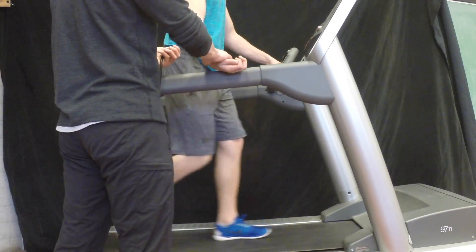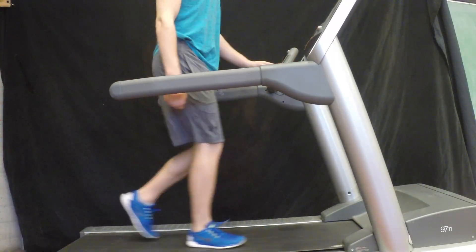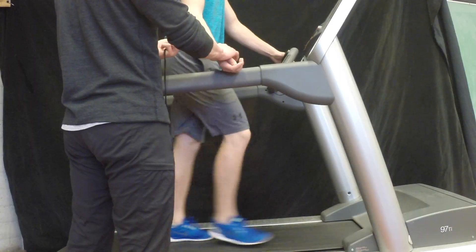Now take their heart rate in the last 15 seconds of minute 3, and take it again in the last 15 seconds of minute 4. Remember that because they're exercising, you're actually only taking a 10-second count.